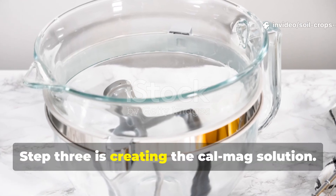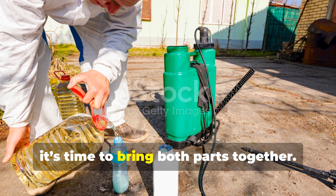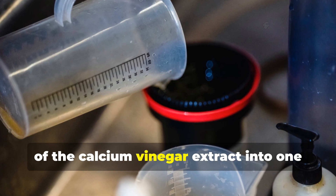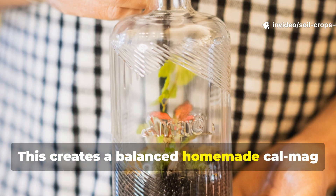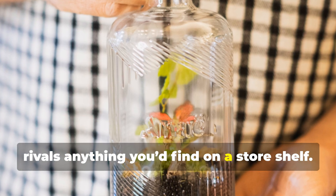Step 3: Creating the CalMag solution. Once your calcium extract is ready, it's time to bring both parts together. Mix 10 milliliters — about 2 teaspoons — of the calcium vinegar extract into 1 liter of your Epsom salt solution. This creates a balanced homemade CalMag formula that rivals anything you'd find on a store shelf.